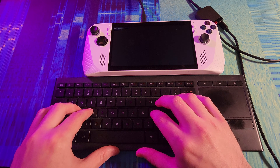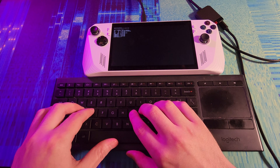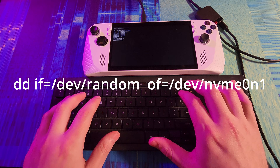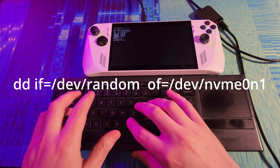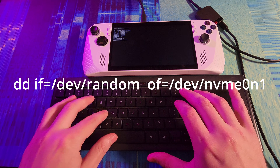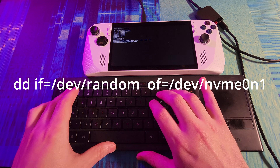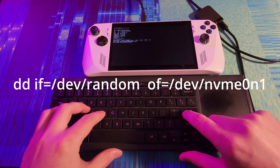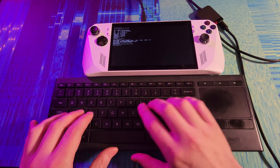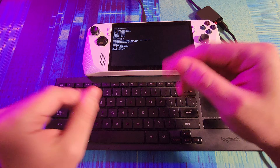We need to find out our partition, so we run LSBLK. It's NVMe0n1. We're going to use DD with input file equals /dev/random and output file equals /dev/NVMe0n1, and press enter. That's going to nuke it — we only need it for a few seconds. Control+C to end the process, then LSBLK again. There is no more NVMe partition — it's blown away.